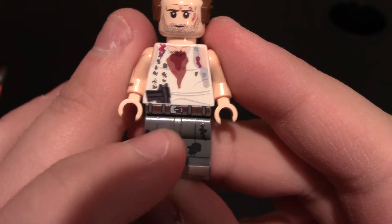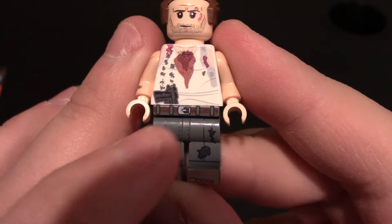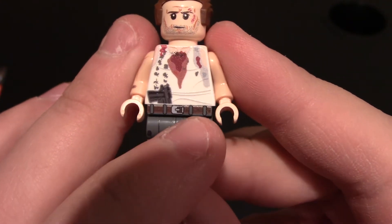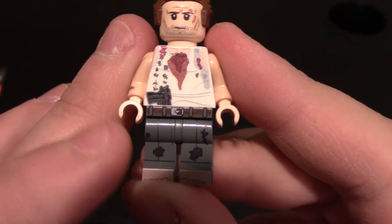Coming down to his waist and torso, you can see he's got a belt on — belt loops, belt buckle. Really nice, lots of detail in there. You can even see the holes for the belt, like inside the belt to buckle it up.